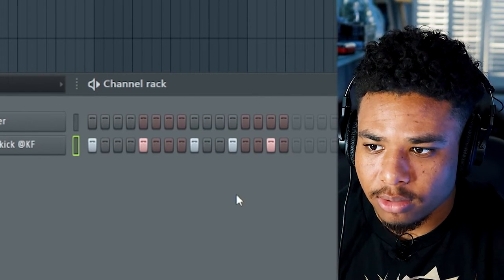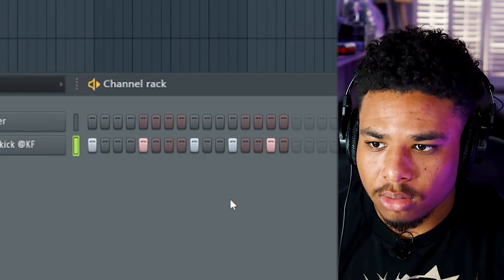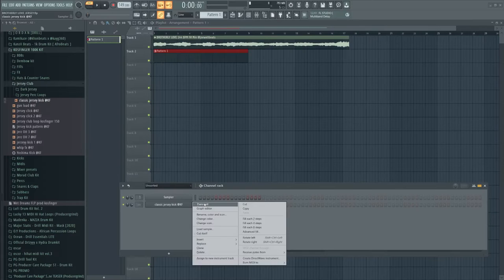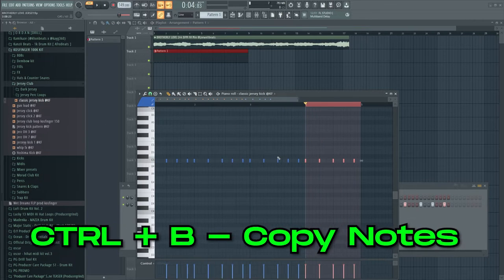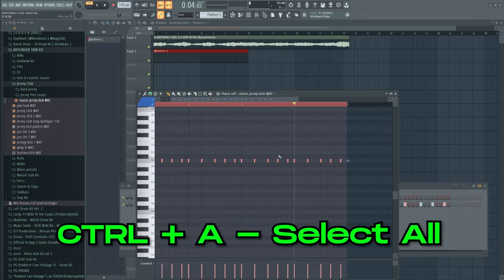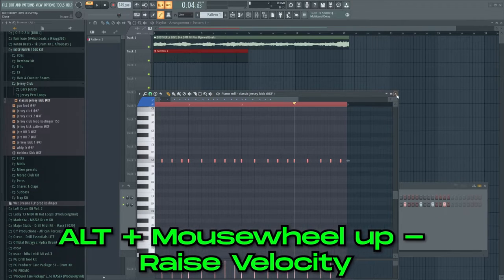Let me go into the piano roll, highlight this first bar, press Ctrl+B to copy it over, then press Ctrl+A to select all of them, alt mouse wheel and put the gloss all the way up.